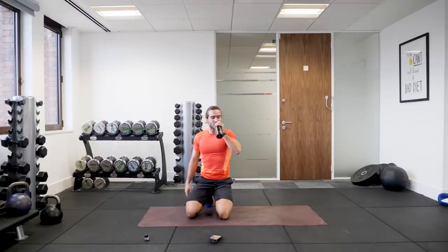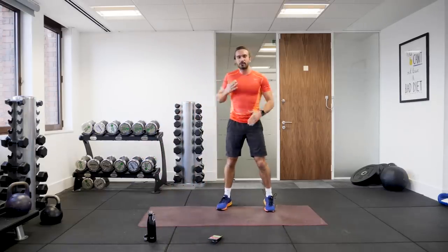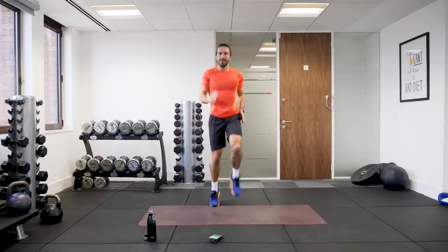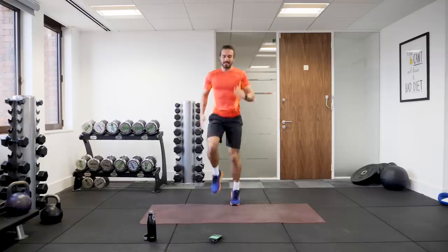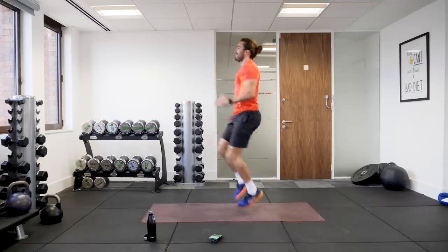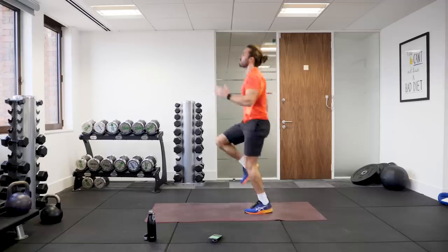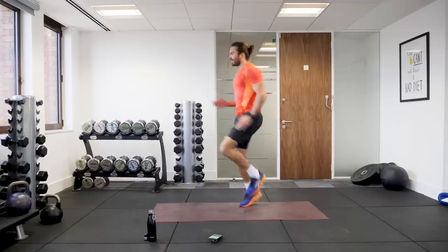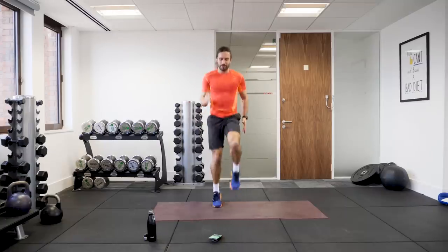Last move — let's make it a toughie. We're going to do high knees. Just running on the spot, get those knees up as quick as you can for 40 seconds. Last move — knees up, pump the arms. Last minute of the round. High knees, come on. Nearly there, 15 seconds on the clock. Keep pushing, last big effort — stay with me till we hear that bell. Come on, come on.